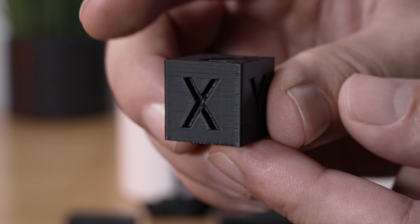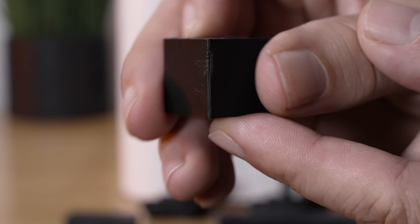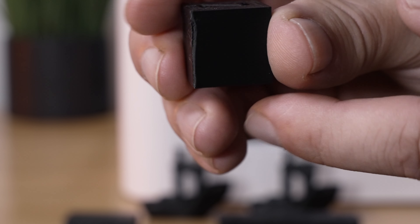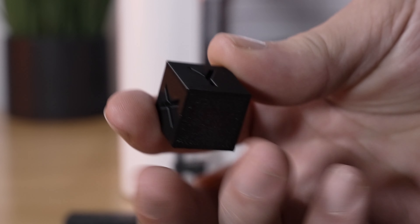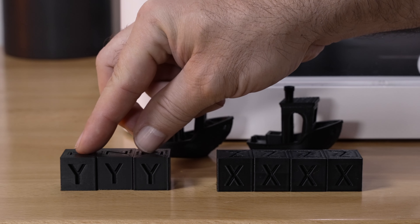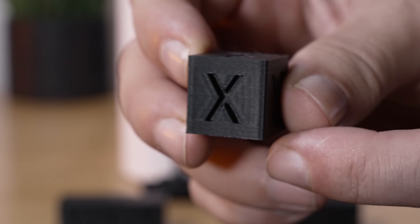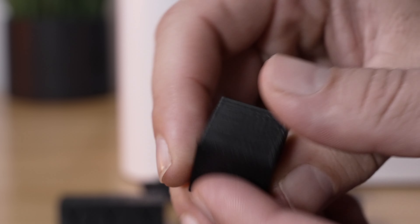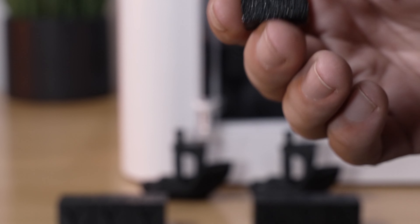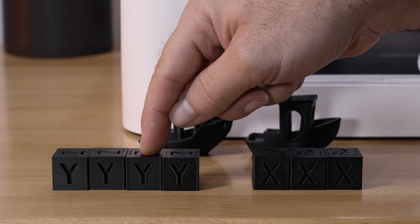At 150mm/s it's starting to look a little more noticeably different — some vibrations — but still very clean with a little bit of degradation on one corner. Overall 150 is pretty much perfect, which is incredible, and this took about nine minutes. The 220mm/s cube is not as perfect; quality is starting to diminish and this one also took about nine to nine-and-a-half minutes.